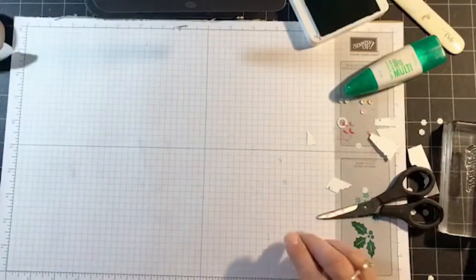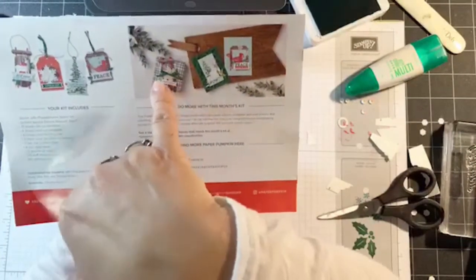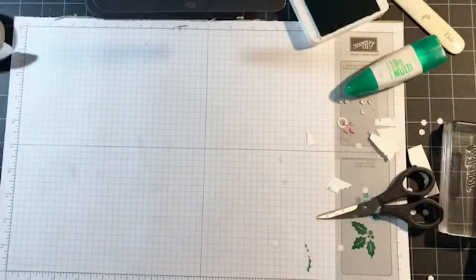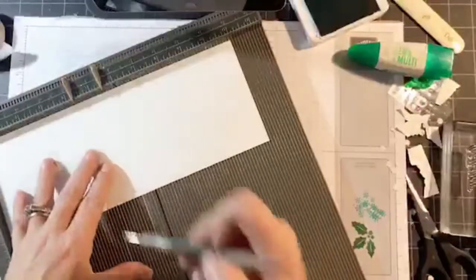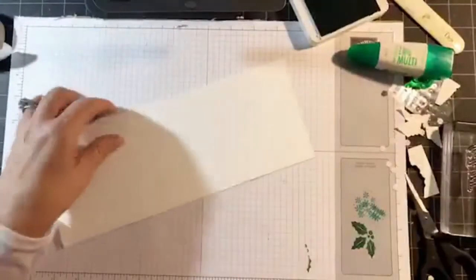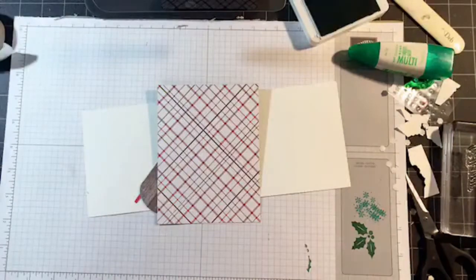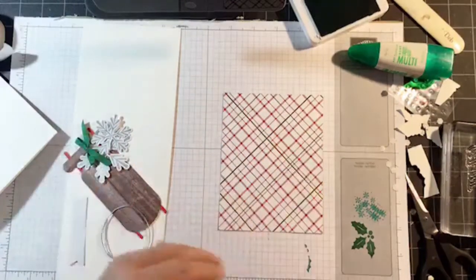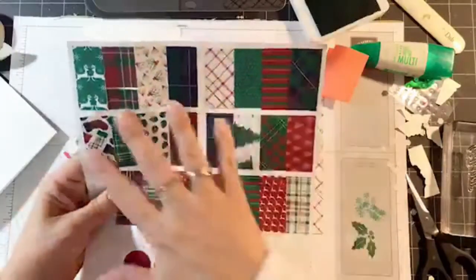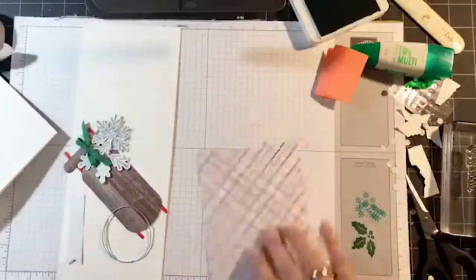Now let's move on to the last one. Before I show you the last one, I wanted to show you how you can adapt to something different — this is actually a treat box of some sorts, but I'm turning this into a card. I'm starting out with thick Whisper White, 11 by 4¼, scored at 5½. For this card I'm actually using designer paper from Wrapped in Plaid — you can see all these plaid patterns. Any of these plaid patterns go with any of these tags. I'm using this pattern — it's got gold foil strips going through it.